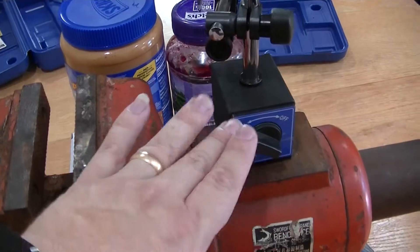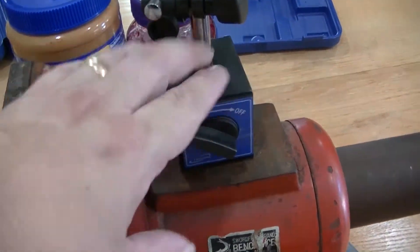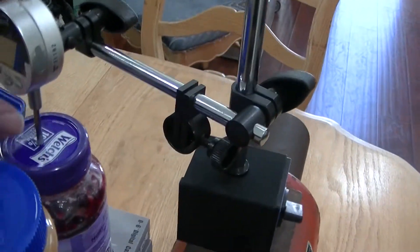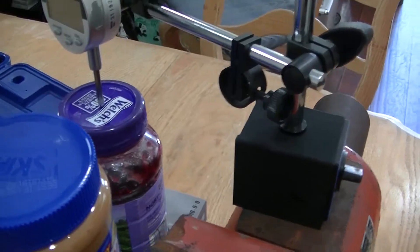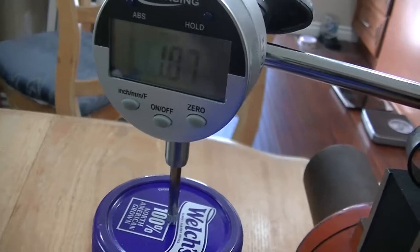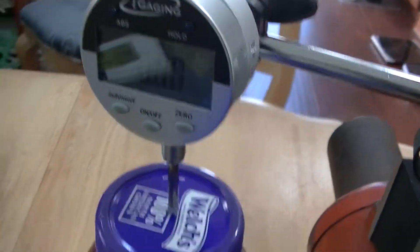Now that I've got the base attached to the anvil here and it's on, it makes it immovable. I can simply adjust this so that it's setting down on the top of the grape jelly lid there. You'll see that it has a number — one point whatever. So I'm gonna zero that out and try not to apply any pressure. It'll stay at zero.